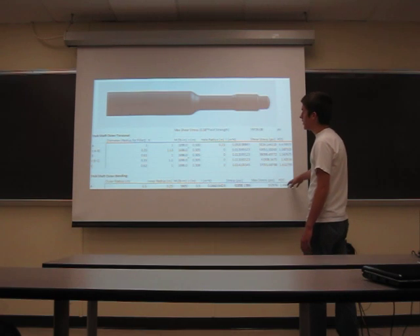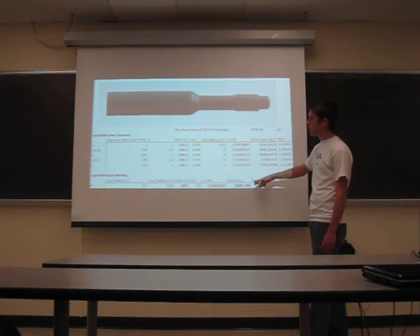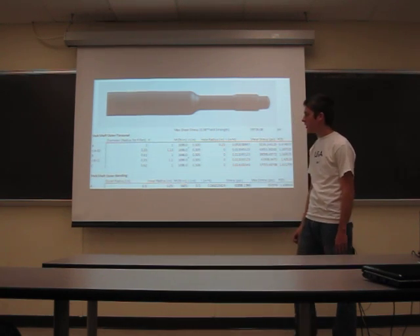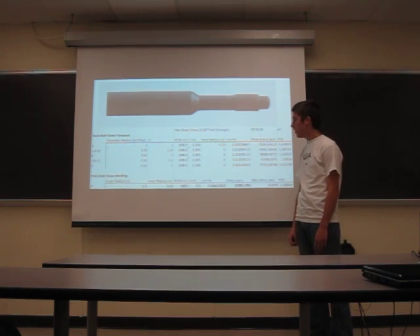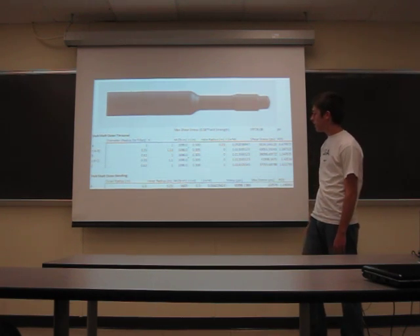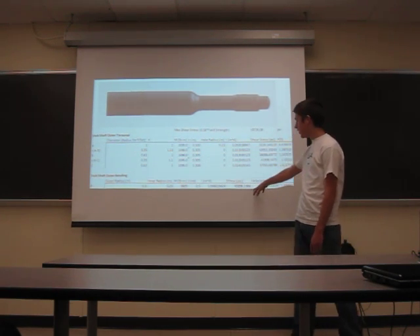For this one — this is for the rear spindle — I had to include my suspension forces, looking at the different forces that act on it. The largest force was from the turning force, so that's the one I calculated. The other forces act in different directions and didn't affect this force.